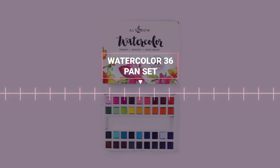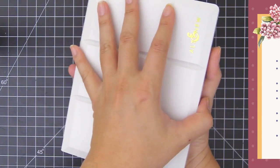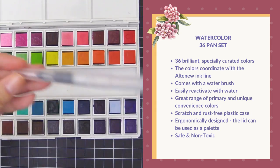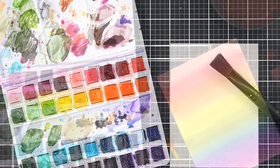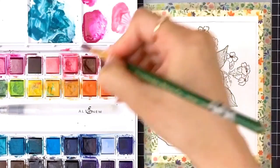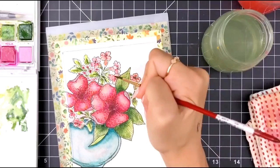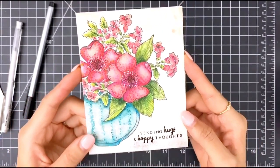Next up is our Watercolour 36 Pan Set. Watercolour like a pro with this affordable student grade watercolour pan set. This beautiful set of 36 vibrant watercolour half pans coordinates perfectly with our line of ink. They are intensely pigmented, fade minimally when drying, and some colours have a lovely granulating effect. They are stored in a convenient plastic case designed with some space for your brush, which is included, and a palette in the lid for mixing. The light fastness of these colours ranges around four to five. This set is the largest choice of colours, which you will love experimenting with in your craft room.